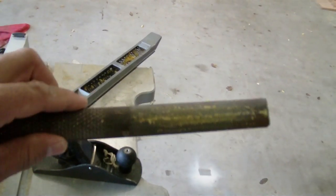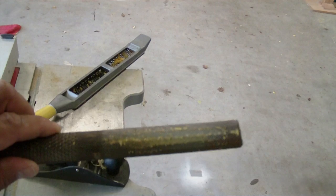4-way rasp. This was purchased at Woodcraft. It's a Nicholson. It's a little better than the cheap ones you can get at Lowe's or Home Depot — a little bit sharper, a little bit bigger.